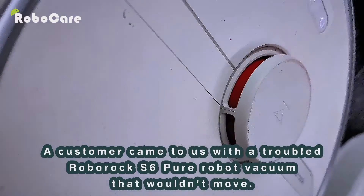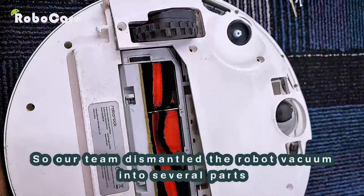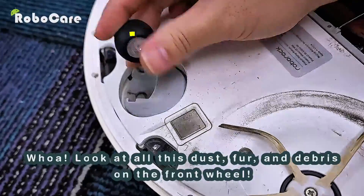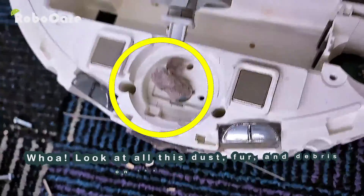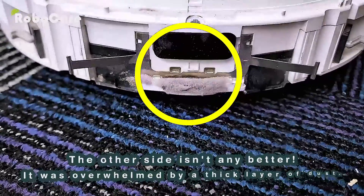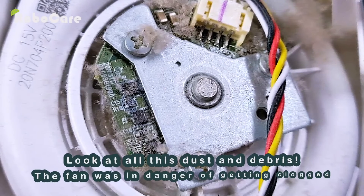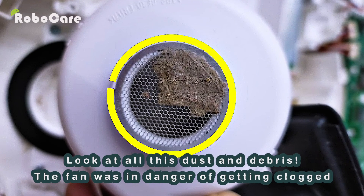A customer came to us with a troubled Roborock S6 Pure robot vacuum that wouldn't move, so our team dismantled it. Look at all this dust, fur, and debris on the front wheel — the other side isn't any better, overwhelmed by a thick layer of dust. It's like dust heaven. The fan was in danger of getting clogged.